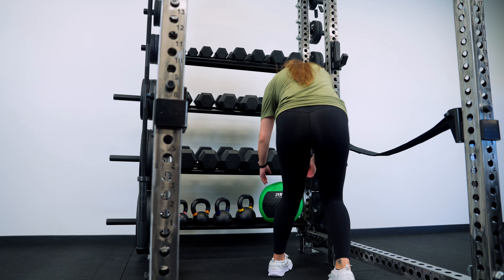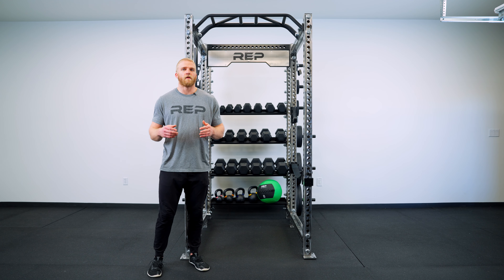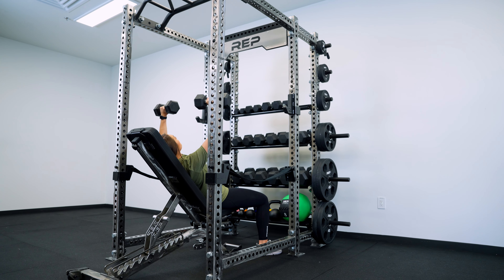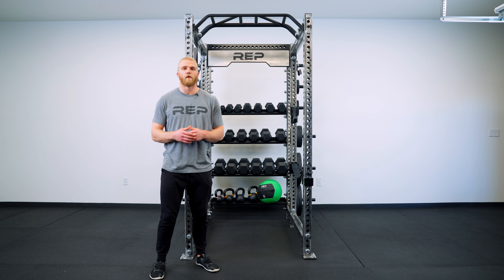We designed several different components to provide you with the luxury of opening up your gym space, even with our rack-mounted cable attachments such as the Ares and Athena. Another benefit to in-rack storage is that it brings your dumbbells, kettlebells, and other gym equipment closer to your rack so that you can work out more efficiently.